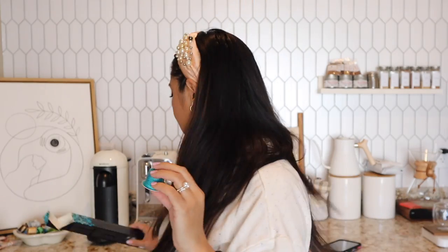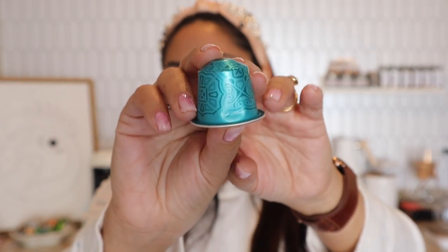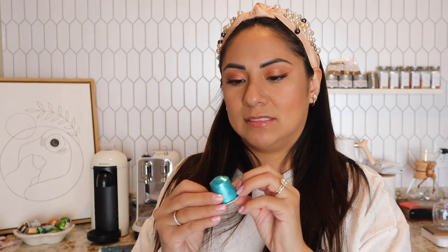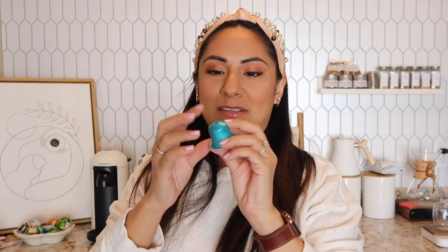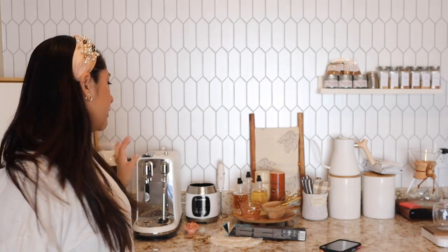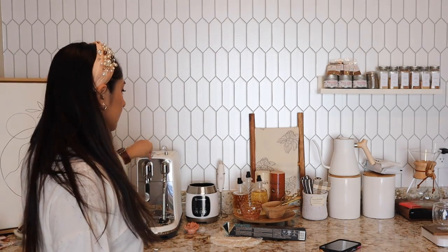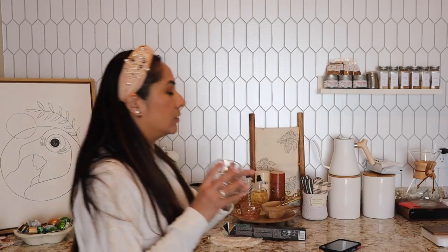They recommend sipping it black or with a sprinkle of brown sugar — no milk. I'm going to add milk anyway because I like it, but I'll taste it the way they recommend first: black, then with brown sugar, then with milk. Opening the box — oh my god, this is such a pretty color. It's like a nice turquoise. The design almost looks like those tissue paper cutouts from a parade.